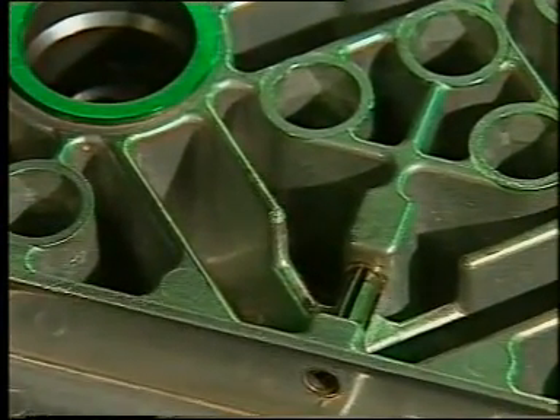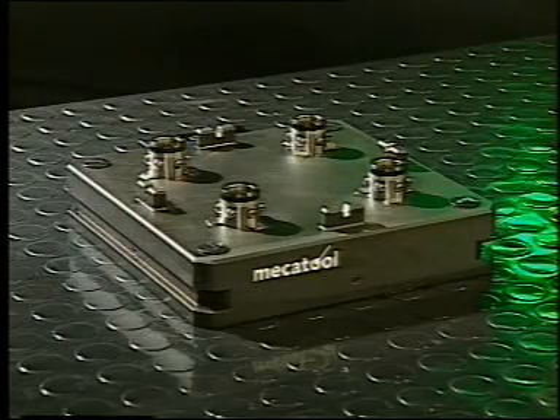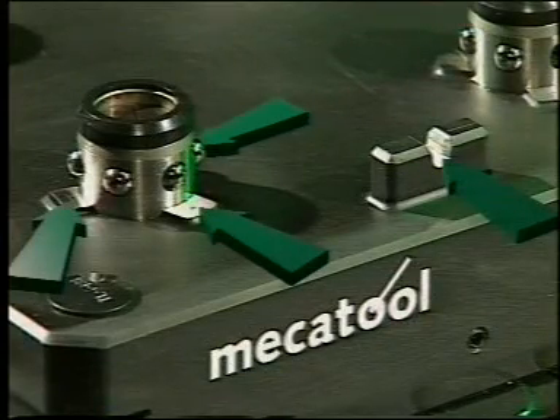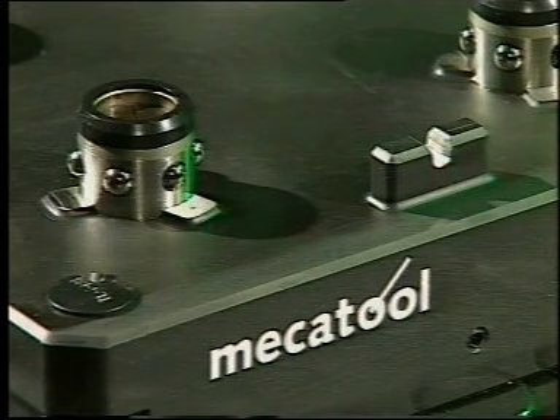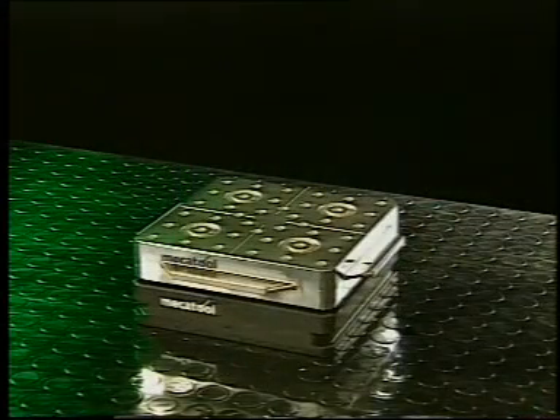The critical clamping and reference positions are made of hardened steel. When the pallets are placed on the low-profile pallet receivers, the X, Y, and Z references are automatically cleaned with compressed air. Pallets are gripped with 1,200 kilograms of clamping force and can withstand even the most severe machining stresses.